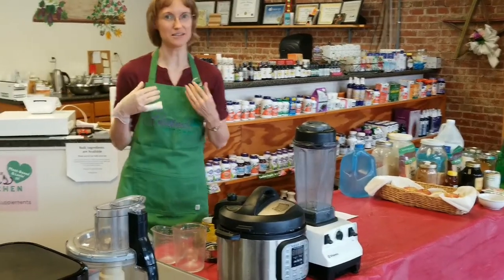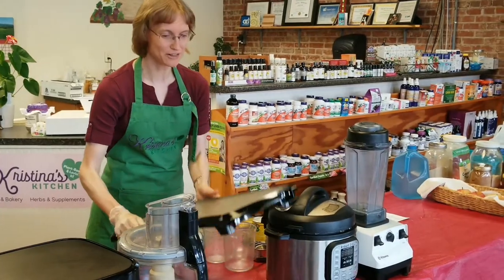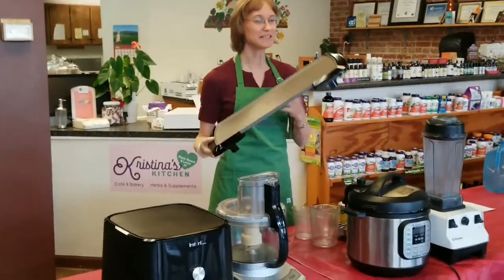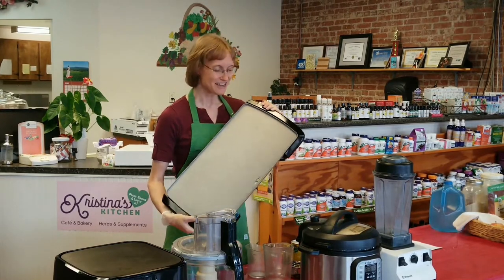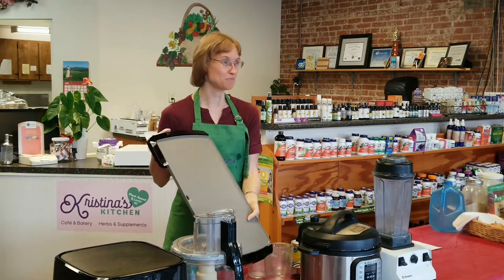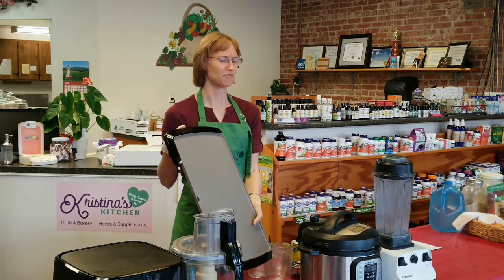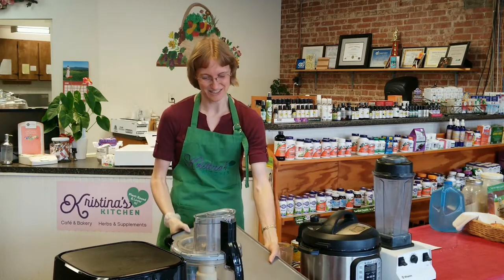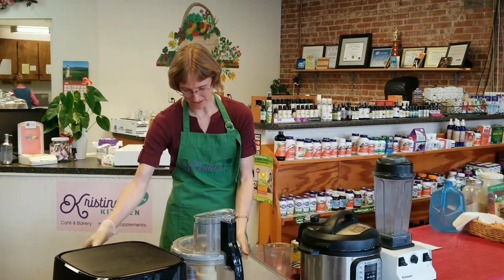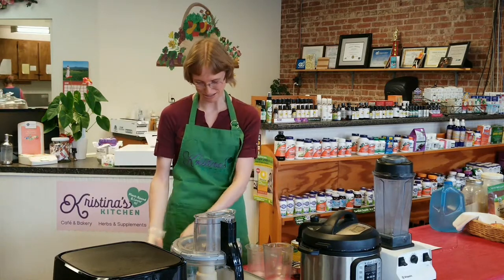Another one of my favorites is the griddle. This is actually a ceramic non-stick griddle, so you don't have to use oil in your cooking. I love it because I can do pancakes on it. It's great for hash browns, burgers, and zucchini patties. We get a lot of use out of the griddle — we use them here at the restaurant on a regular basis.